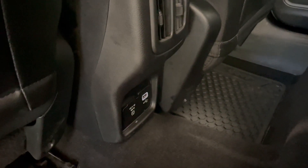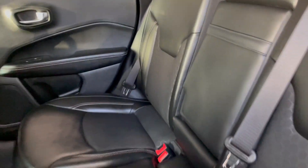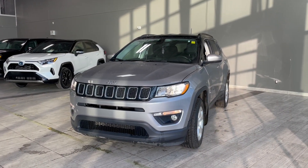We do have the USB port as well as the actual charger, and then this folds down so you do have additional drink space there as well. You do have the two-tone honeycomb leather and fabric look.